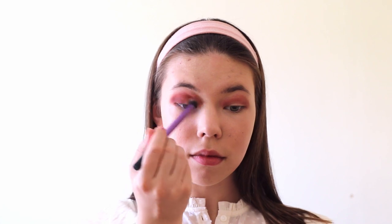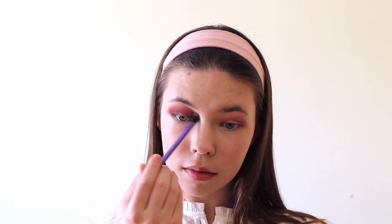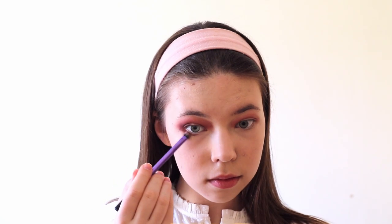I also decided to finish my other eye off camera because this video would be way too long, so just letting you know that. Then I'm taking a different blending brush from Real Techniques which is a lot fluffier, and I use the shade Fancy once more and blend the eyeshadow even more so it looks smoother. When I'm happy with how the eyeshadow looks, I take a smaller brush and the shades Lust and Devotion and apply them under my eye.